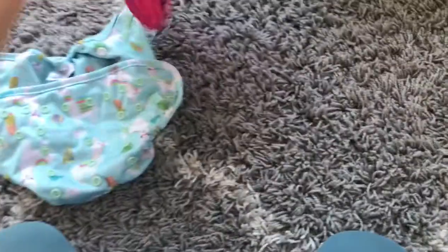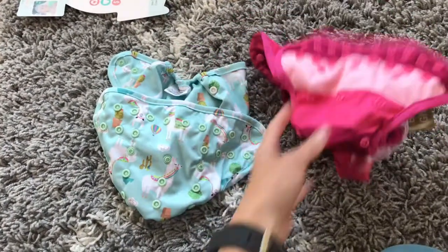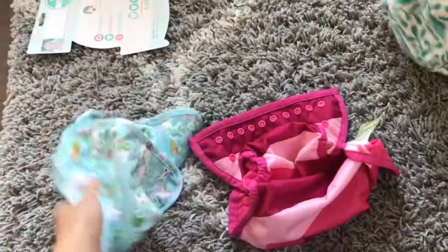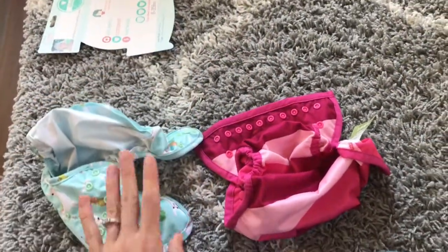But just the uniqueness and quality of the Luludu — I'm really excited about it. Those are the two new covers I got. I will do another video on everything I'm going to be using for the challenge, but I just wanted to show you guys these diapers and my initial first impressions of them. All right, we'll see you guys later, bye!